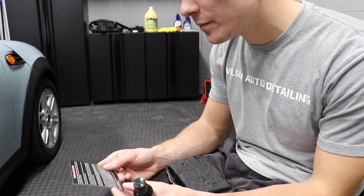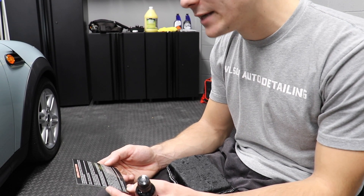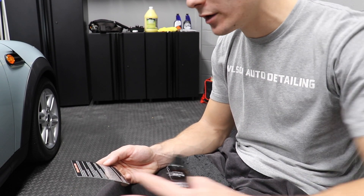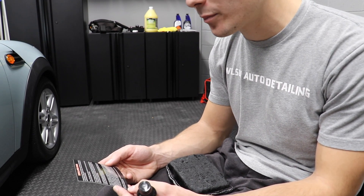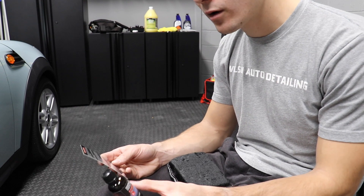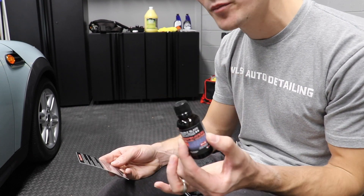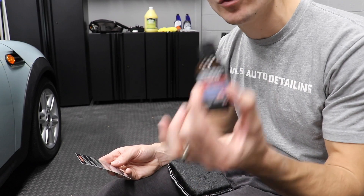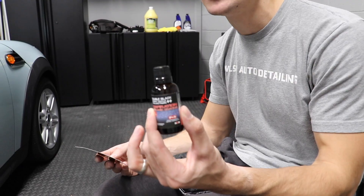It does say right here: in the event that the coating sets up quickly, we recommend dampening towel number 1 — your initial buff-off towel — with water to aid in proper coating distribution. I've never heard of dampening your towel in order to help spread the product, but if that's true, that's fine. I'm just going to be applying one coating. Let's go ahead and get into it.